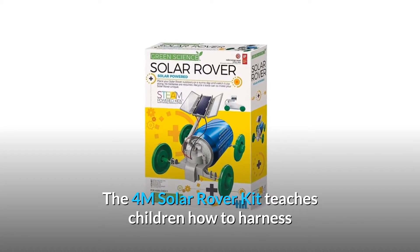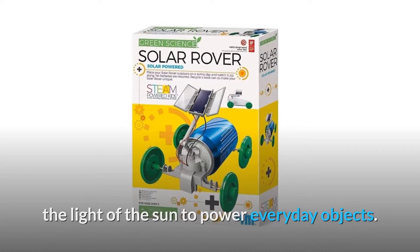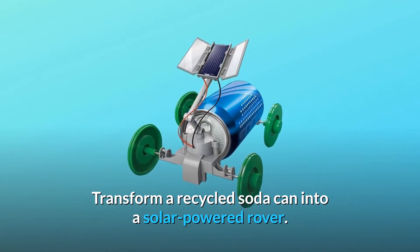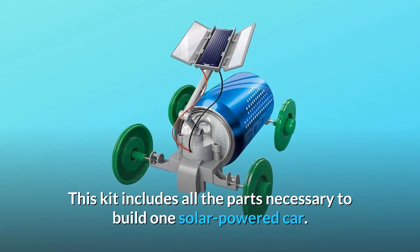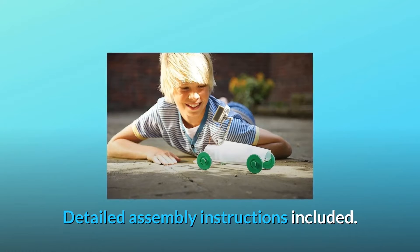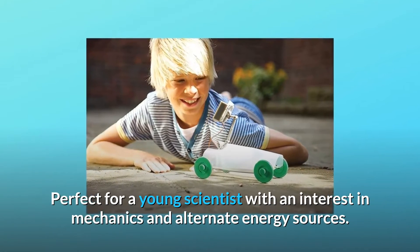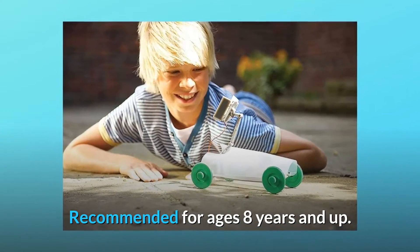The 4M Solar Rover Kit teaches children how to harness the light of the sun to power everyday objects. Transform a recycled soda can into a solar-powered rover. This kit includes all the parts necessary to build one solar-powered car, with detailed assembly instructions included. Perfect for a young scientist with an interest in mechanics and alternate energy sources. Recommended for ages 8 years and up.